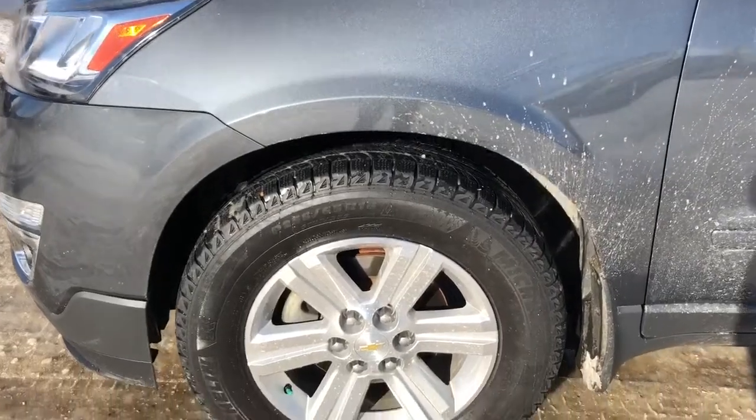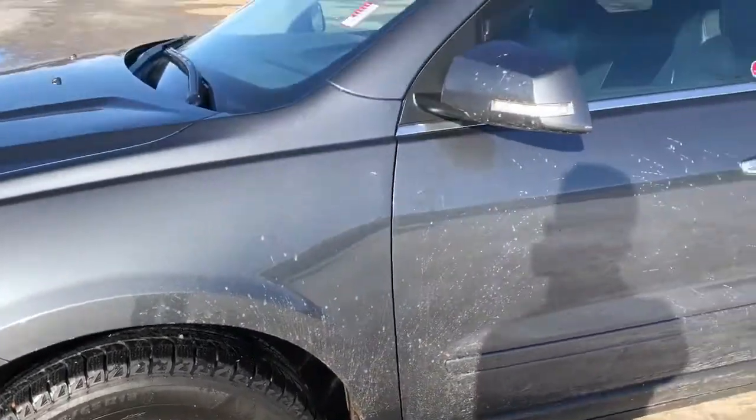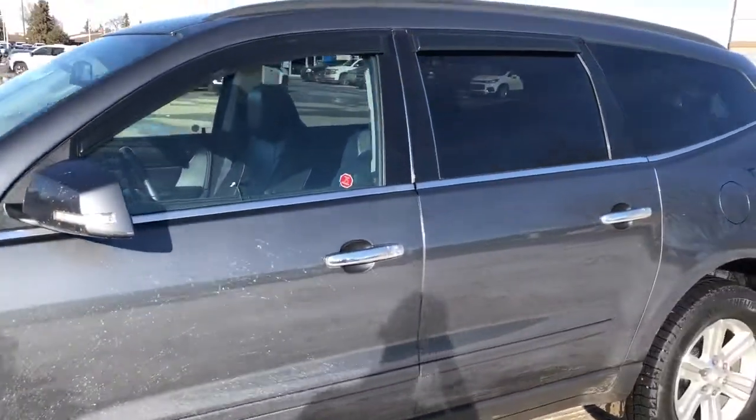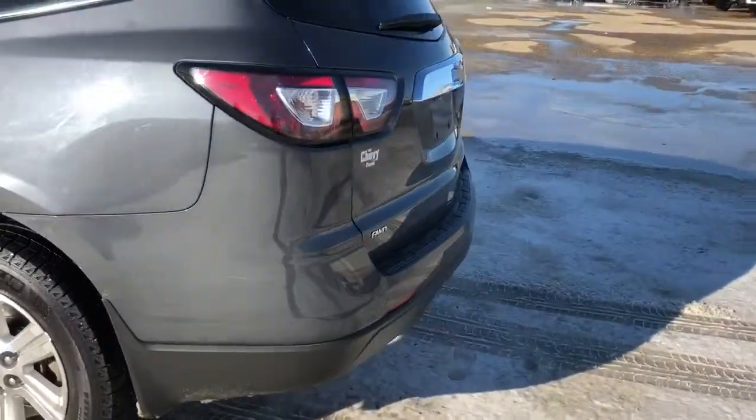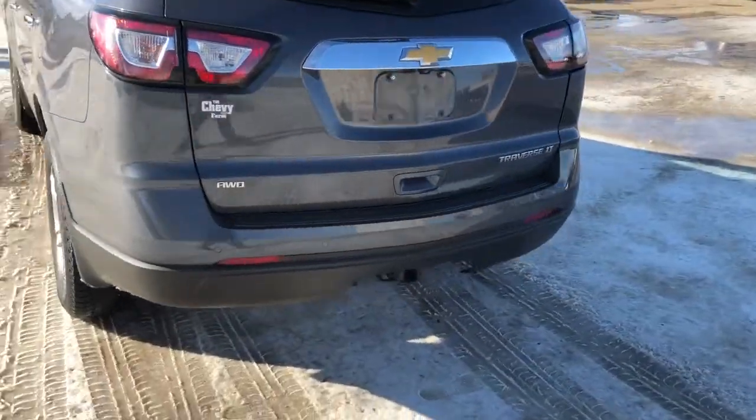Back on the exterior, we can see we have our alloy rims, paint match mirror caps, and chrome door handles, as well as rear privacy tint. Around to the back of the vehicle we have our all wheel drive and Traverse LT badging, and a hitch.